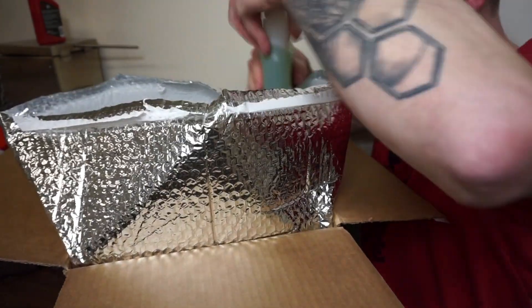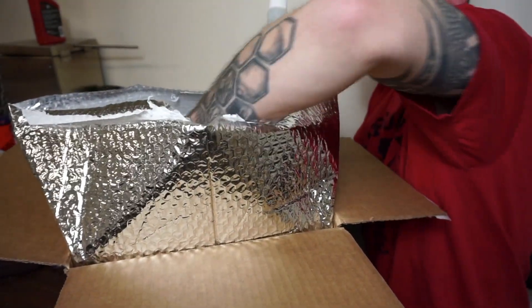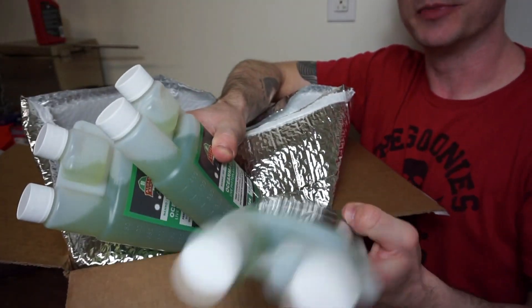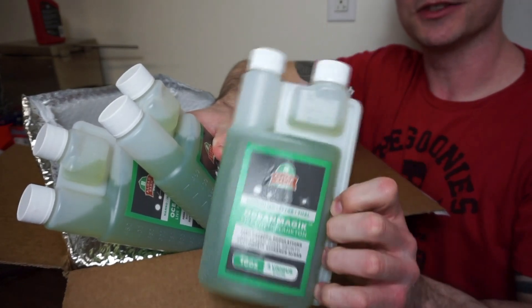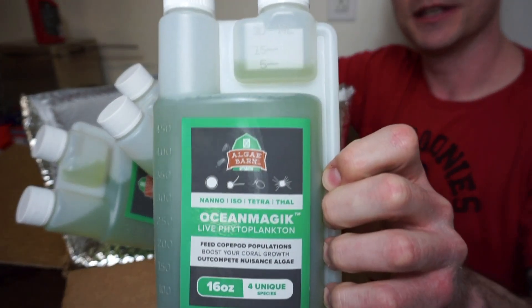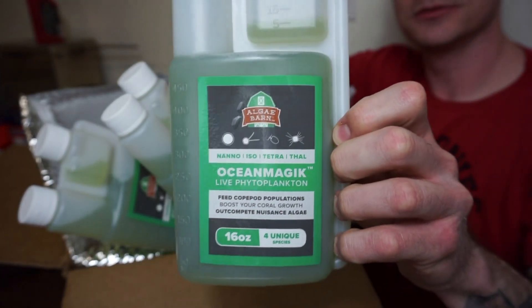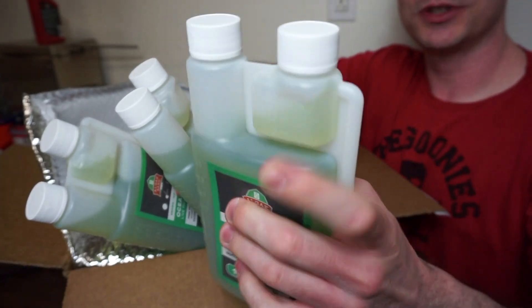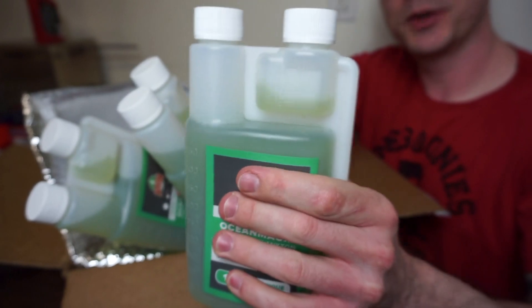My favorite — I love this stuff. Ocean Magic, baby. It's magical. Live phytoplankton. What I really like is that you can easily dose it just by squeezing it.